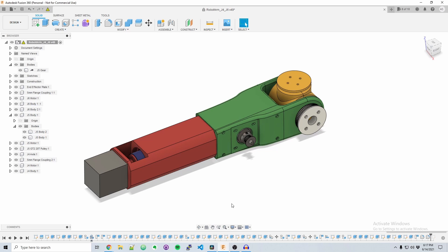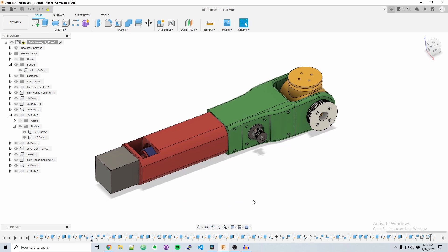Since this is just a prototype, the aesthetics will definitely be adjusted after I verify that everything works. With that being said, let's get this design printed and assembled.